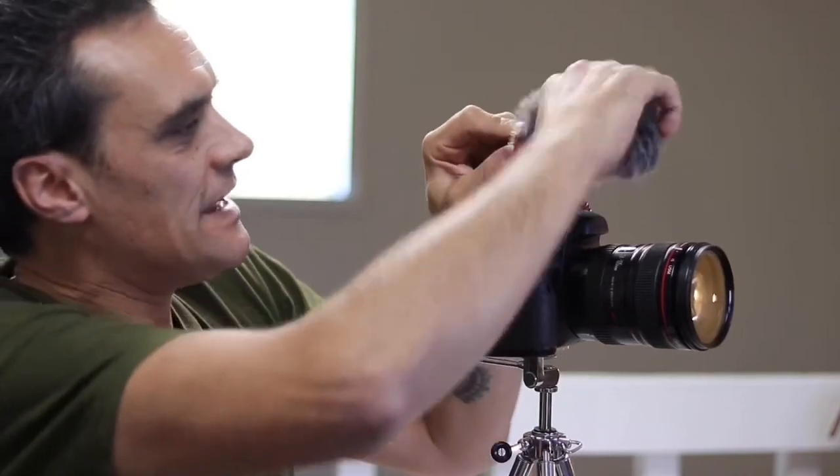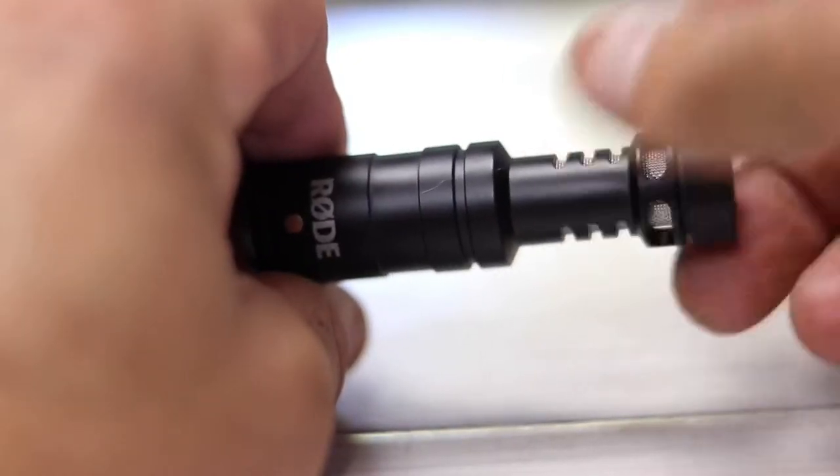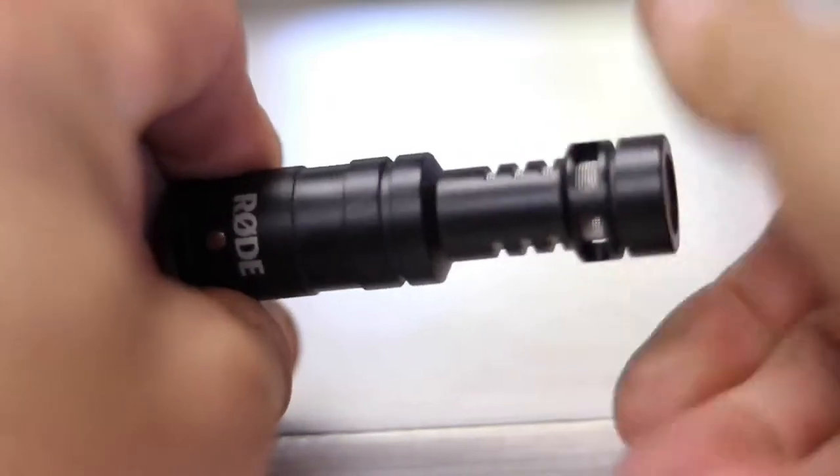When I first started using this microphone, I noticed a bit of a knocking, rattling sound coming out of it, and I couldn't work out what it was for a while. Then I realised that this microphone has end caps — one on the front and one on the back — and you can see that they unscrew. The one on the front of mine was loose, so I had to tighten it up. Once I did that, the rattling and knocking sound went away.